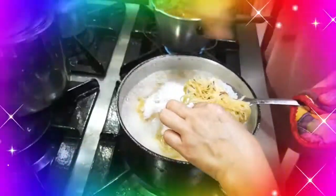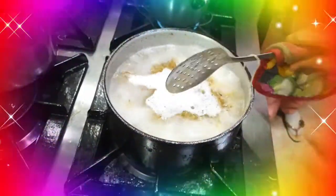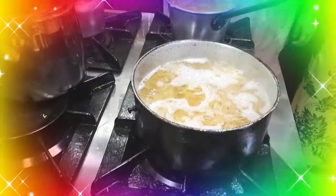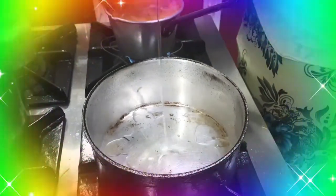Hintayin lang natin siyang kumulo. Tapos, pag malambot na yung noodles, okay na siya. Hintayin natin lumambot yung noodles. Kumukulo na siya — pag malambot na, sasalain na natin. I-strainin natin siya para mawala yung sabaw. Hintayin sa kaldero ulit.